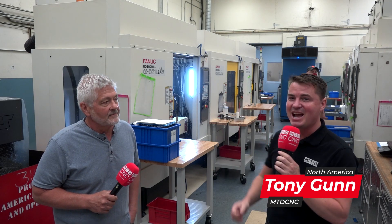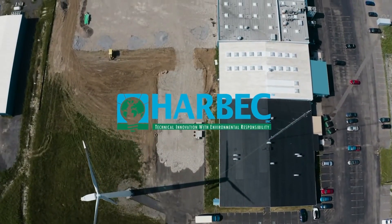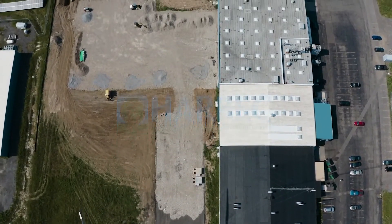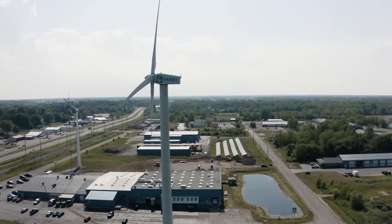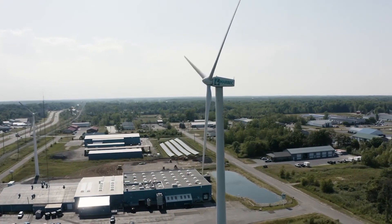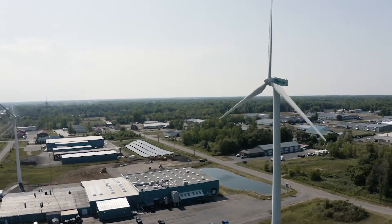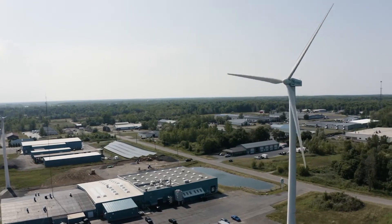Hello my friends, welcome back to MTDCNC North America. Today I had the great pleasure to be with my buddy Joe. We're at Harbeck here in Ontario, New York, and Joe has a great story to share about cutting titanium — that's right, you heard it correctly — on the robo drills on a BT-30 big plus taper spindle.